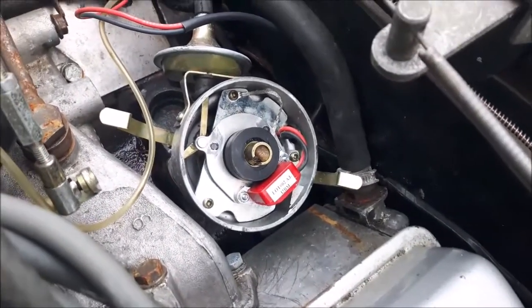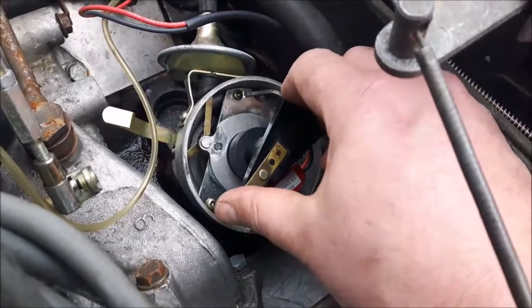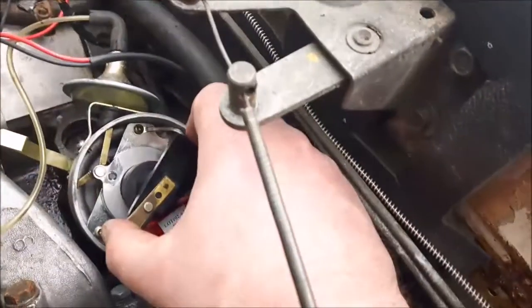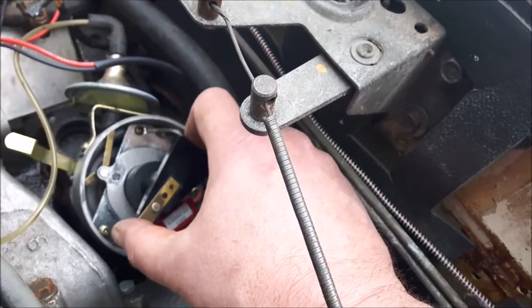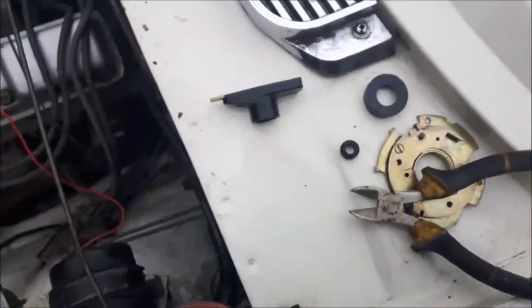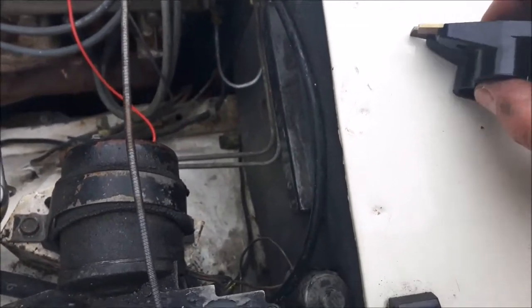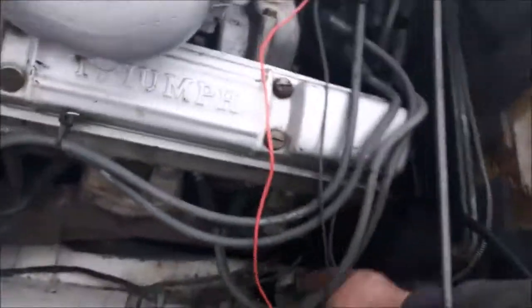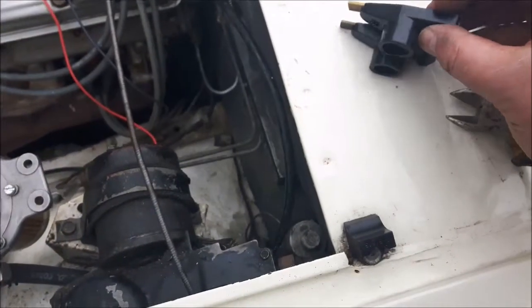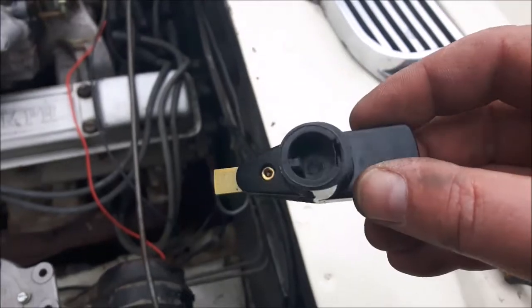The problem with the rotor arm is that it doesn't go down far enough onto the post — it wiggles, and it's also going to bottom out in the top of the cap and push the post in too far. I called Pertronix, and the rotor arm issue was resolved by using a slightly different pattern part which is about a millimetre and a half shorter in its overall height. Once that other rotor went on, it worked a treat.